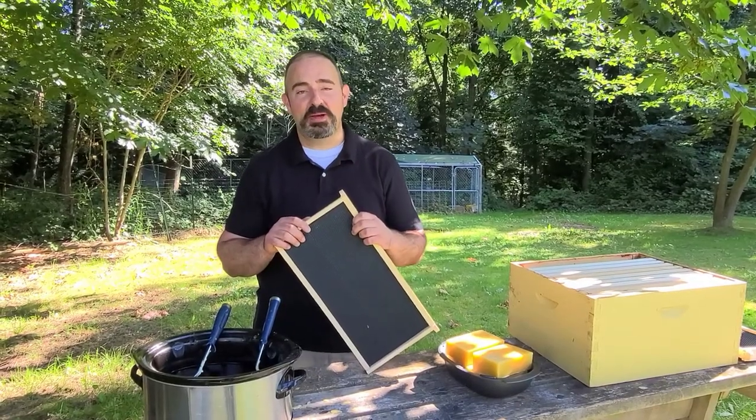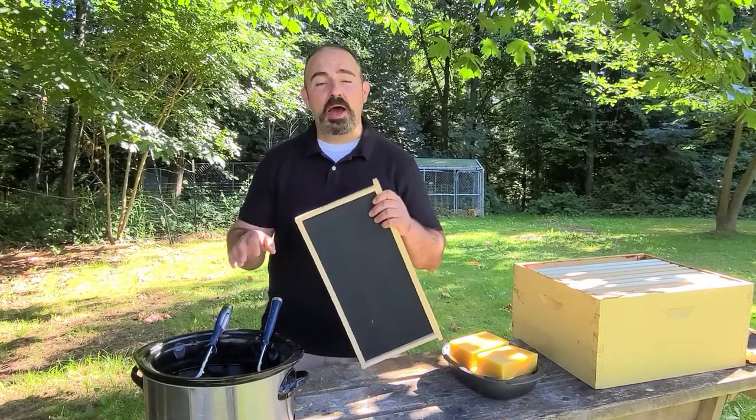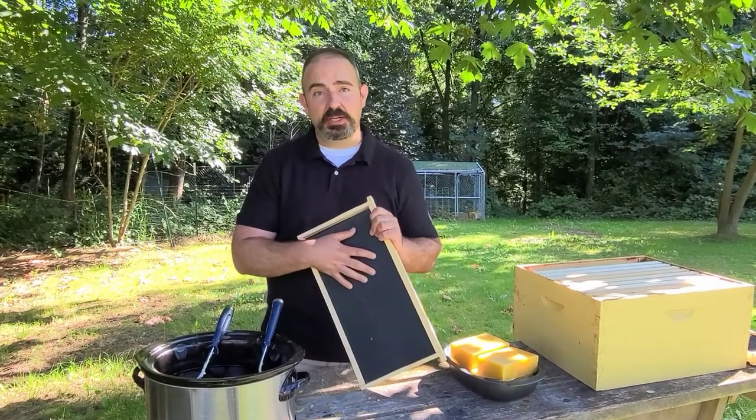Hello, this is Ted McFlaw from McFlaw Bee Art. Today, I'm going to show you how to add beeswax to plastic foundation.